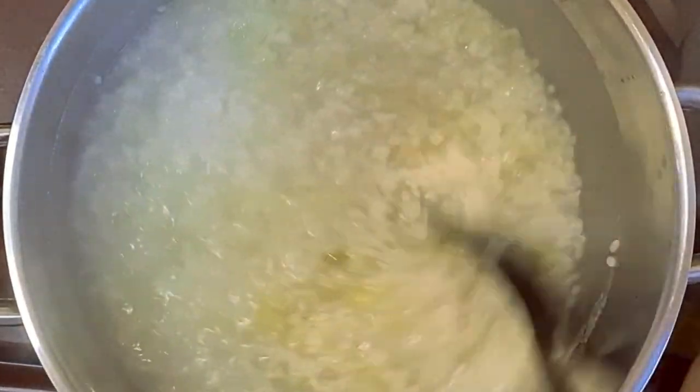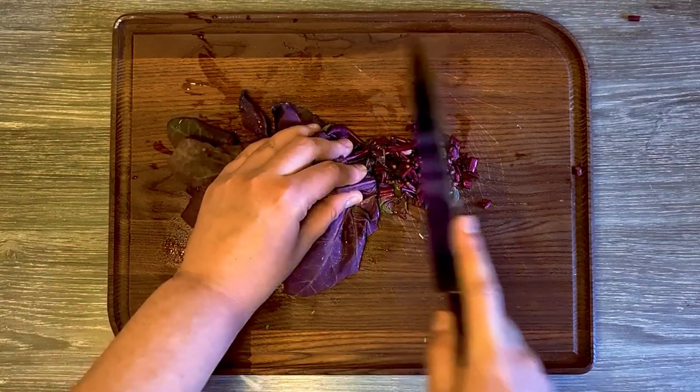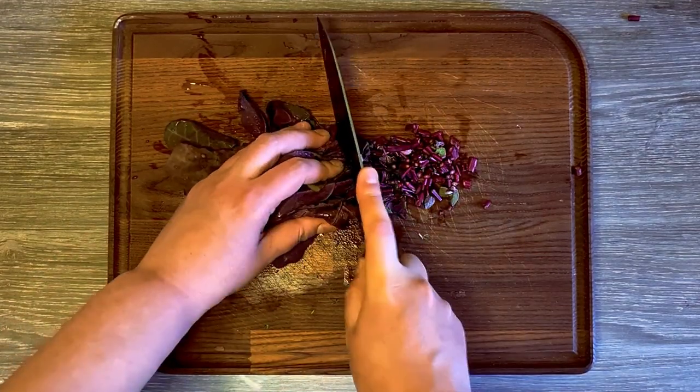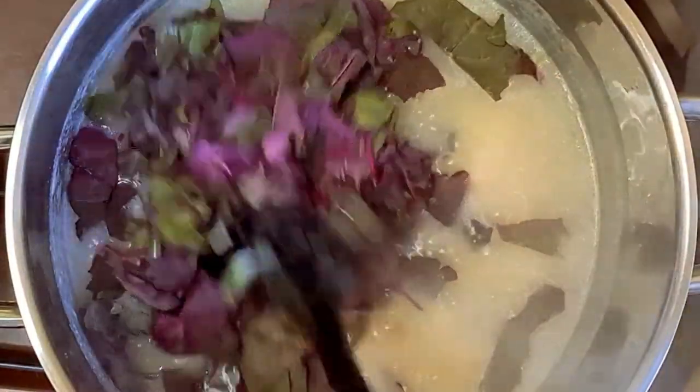Also, add more salt and pepper if needed. Cut the stems of the red auric in smaller pieces, and the leaves in bigger pieces. Add it to your rice, and cook everything together for two to three minutes.